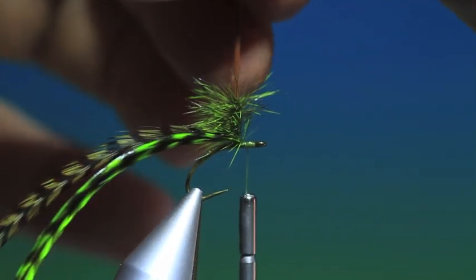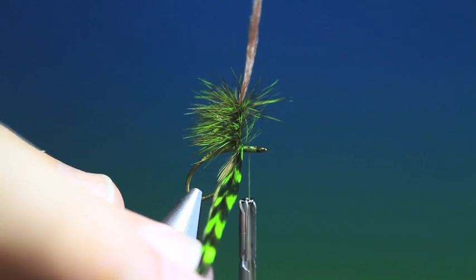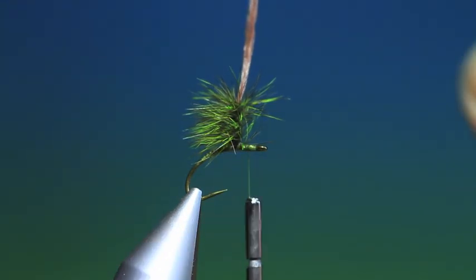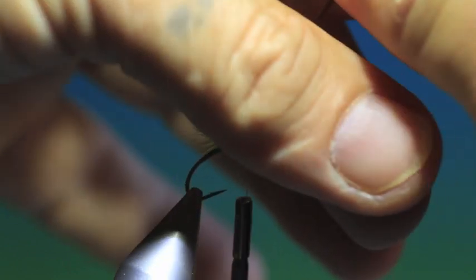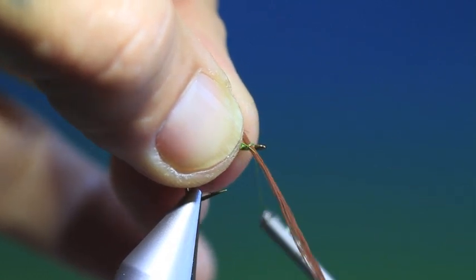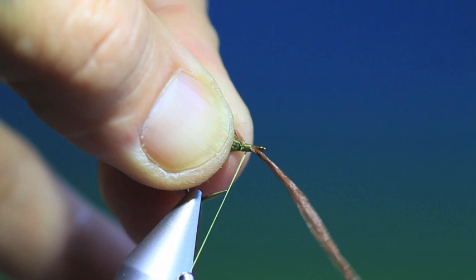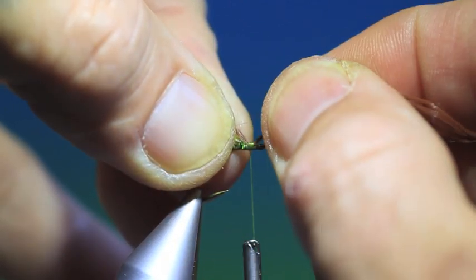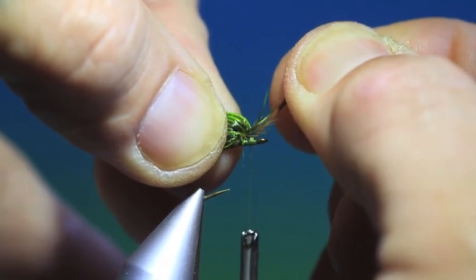Now we can release the poly yarn and we can come up with the scissors and remove the two hackles. Now we ought to fold everything back — all the hackle fibres back — and bring the poly yarn down like this. Make a couple of loose turns, not right behind the hook eye but closer to the thorax. I'll spin that tying thread up and then we pull this. I'm pulling the hackle down into the thorax.